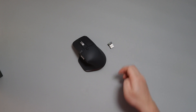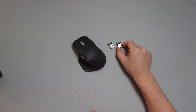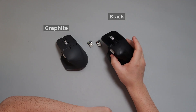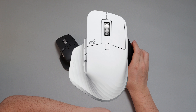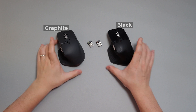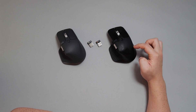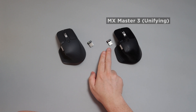Here is how the Logibolt dongle looks in comparison to the old unifying dongle, which will no longer work with this mouse. I did want to compare — this is my existing black one, and I got the graphite version. MX Master 3 was black, but this time it comes in graphite as well as a white version. So you're seeing the difference between black and graphite here. It may not be as clear on camera, but it is quite different to the eye.